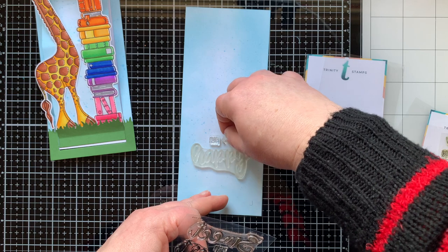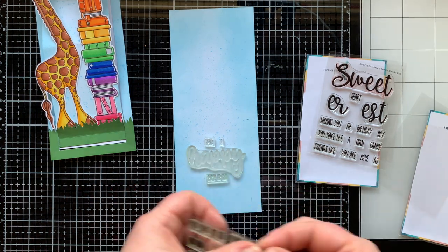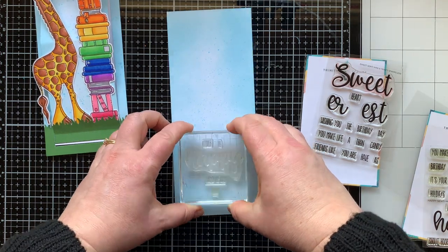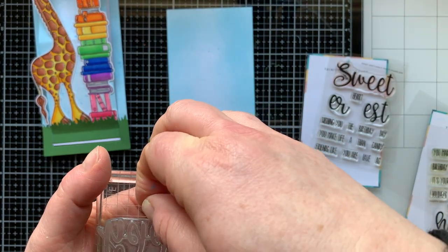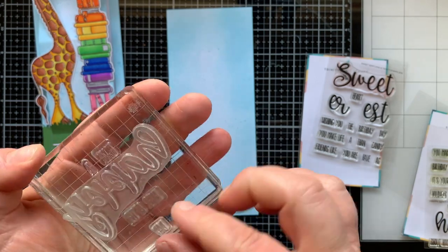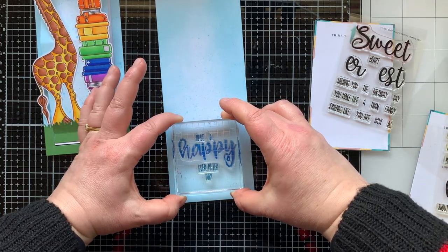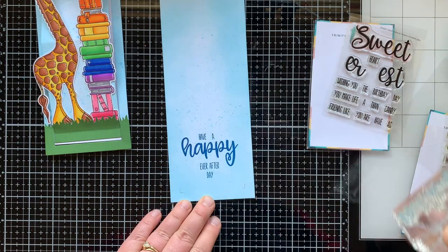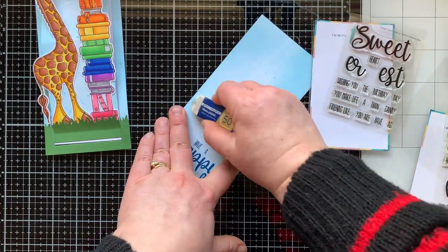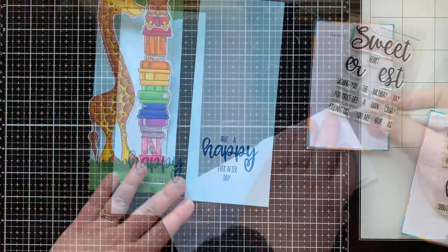I'm bringing in two different stamp sets to create my sentiment — the Sweet Sent mini stamp set and the Happy Sent mini stamp set — and I'm building the saying 'Have a Happy Ever After Day,' which I thought was a fun and cute sentiment to go with a card that has storybooks on it. I adjusted the stamps on the block and then stamped that down with some dark blue ink right inside my pencil marks. Then I erased the pencil marks with a white eraser — be really careful on a distressed ink background because you can erase the ink, so use very light pencil marks.